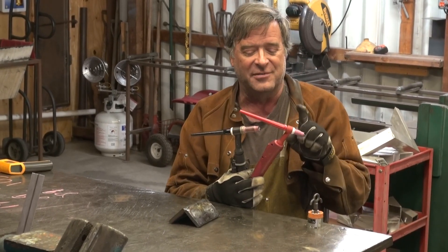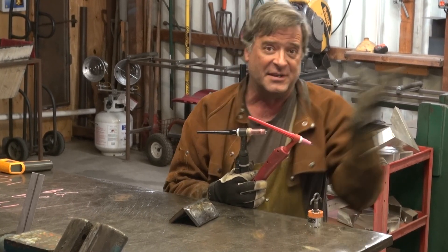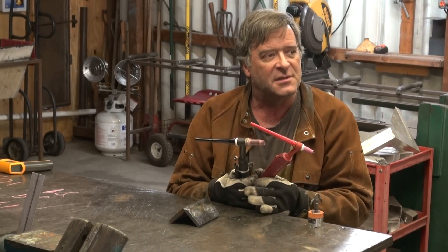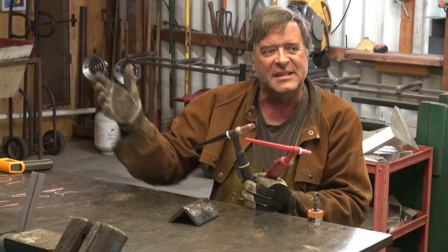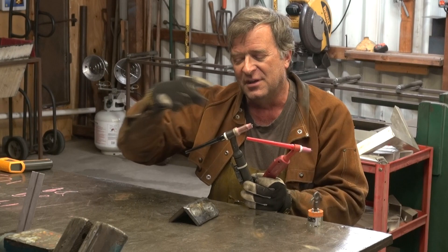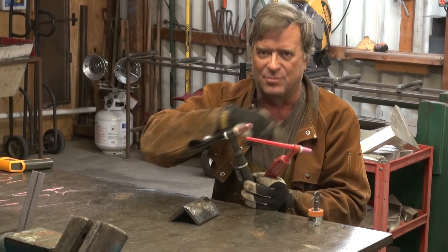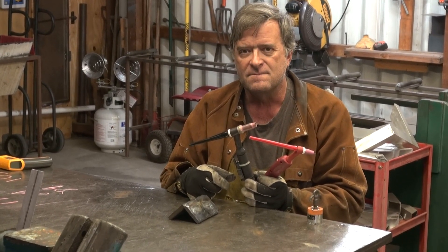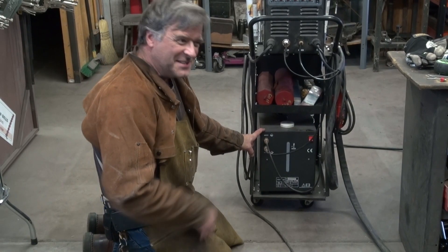They do have flex-head water-cooled torches available — I just don't happen to have one here. What about cost? That's a good question too. About $50 to $100 difference in cost — air-cooled torches are cheaper than water-cooled. Water-cooled torches are a lot more expensive. And what about the water cooling unit itself?